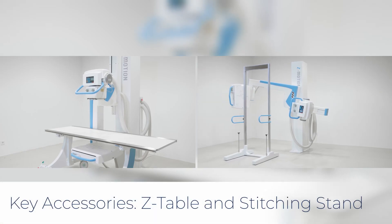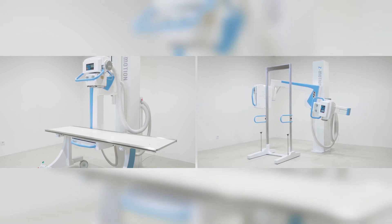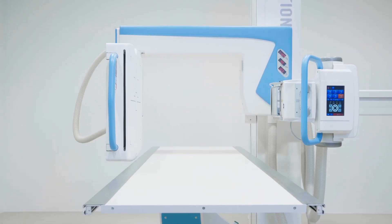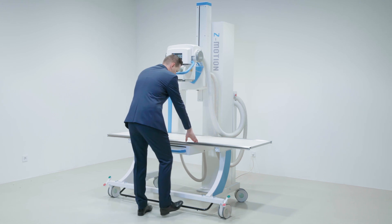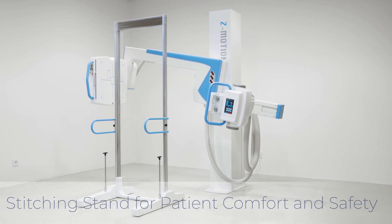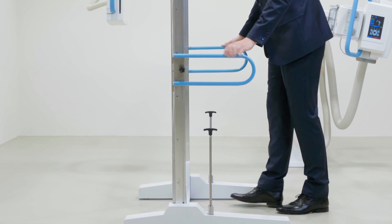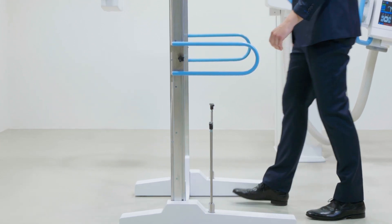The configuration is rounded off with two key accessories: the Z-table and the stitching stand. The Z-table is optimal for lateral exposures with a short source image distance. It is portable with large casters to ensure easy maneuverability. Its four-way radiographic table has mechanical brakes so there is no need for a power cord. The stitching stand is recommended to reduce patient movement and achieve optimal image quality. Its use contributes to high patient comfort and safety, and the stand's handles are adjustable with easy maneuverability on four casters.